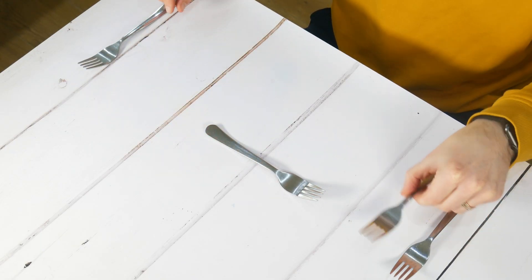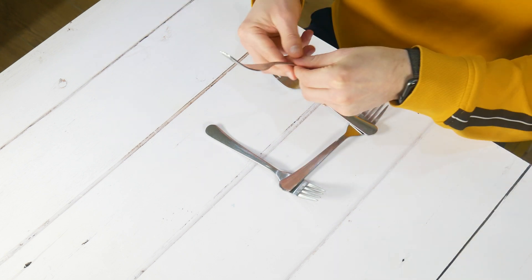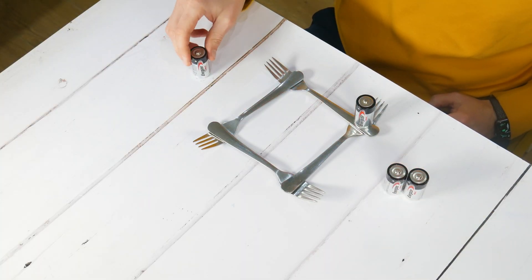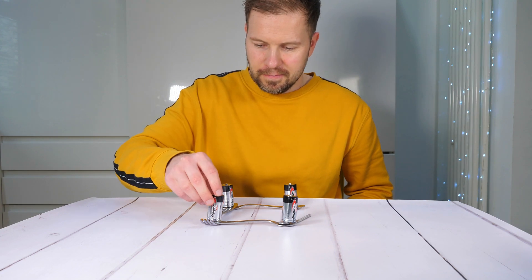First, arrange four forks into a square formation facing upwards, with the end of each fork resting in the curve of the next fork so they are all connected. Next, take the batteries and balance one in each corner side.